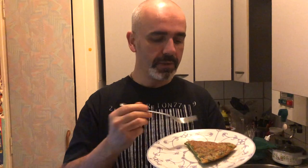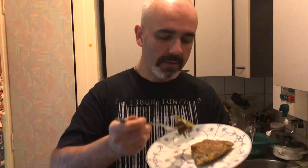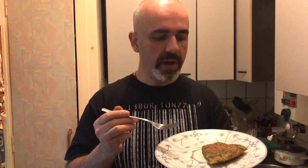Mmm, very juicy, very, very strong in the taste, and overall very, very good.